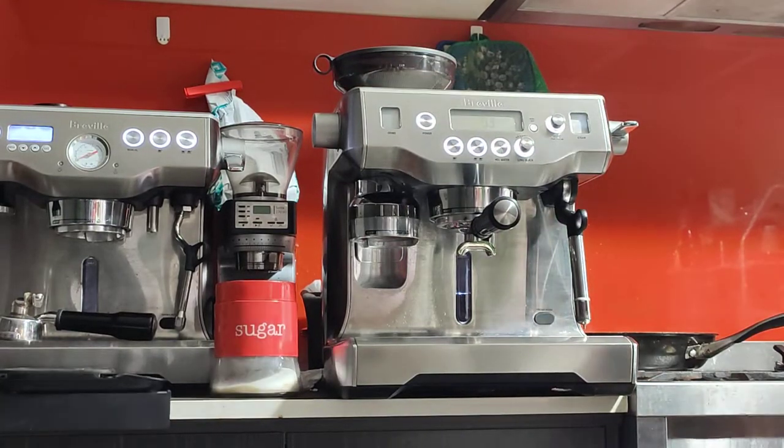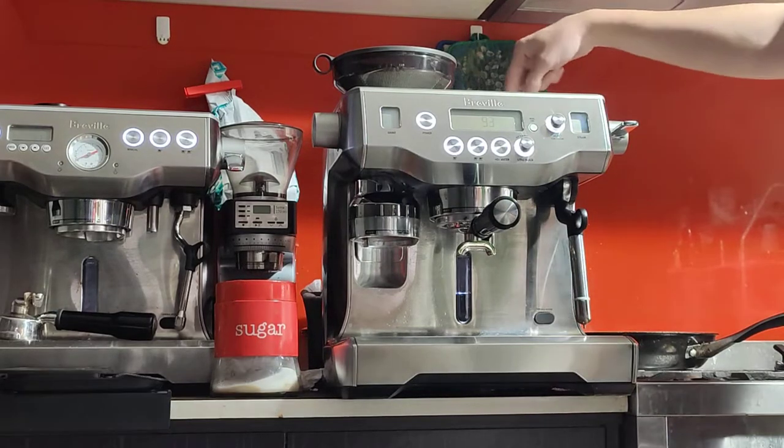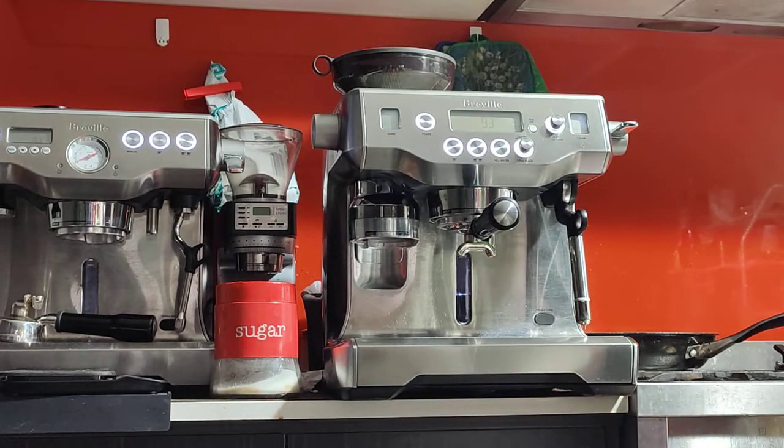I finished doing the service last night. Everything is perfectly fine — no issues whatsoever. All the seals have been changed, the rubber seals on the inside. I've done all the cleaning cycles and adjusted the grinder, so the machine is pretty much ready to go.